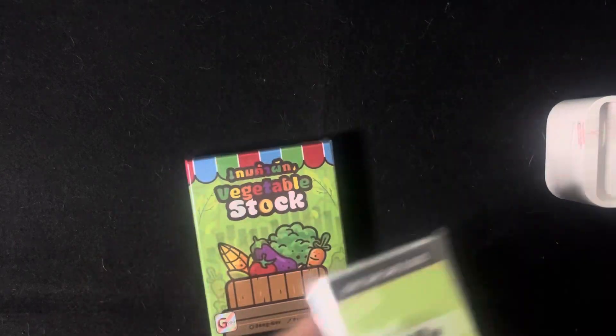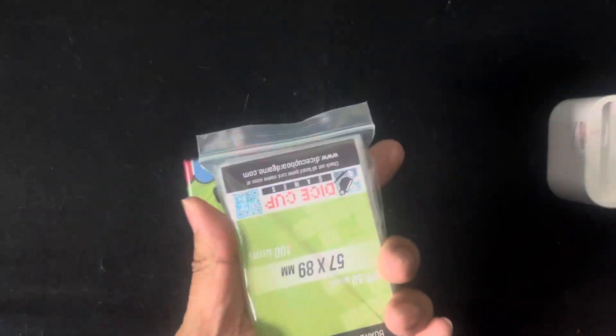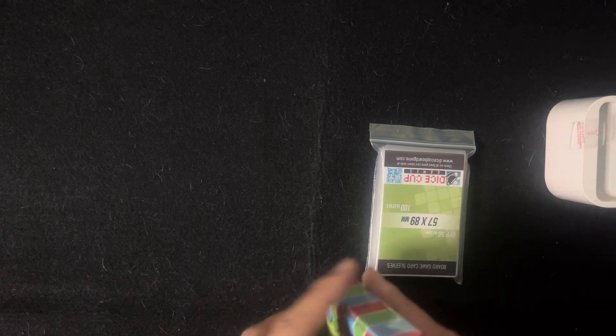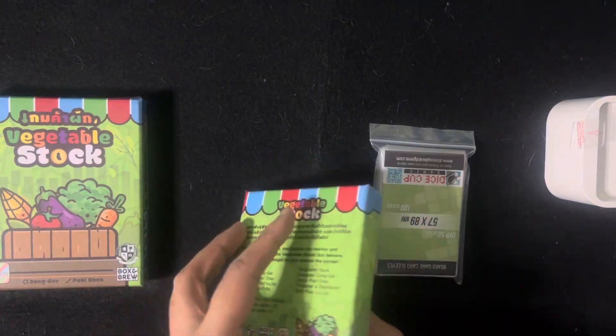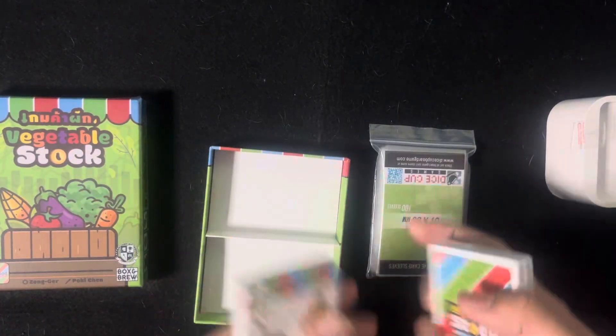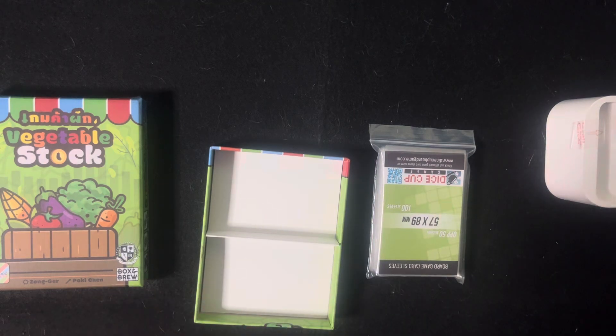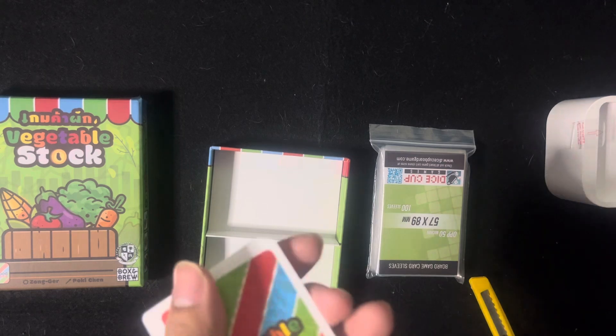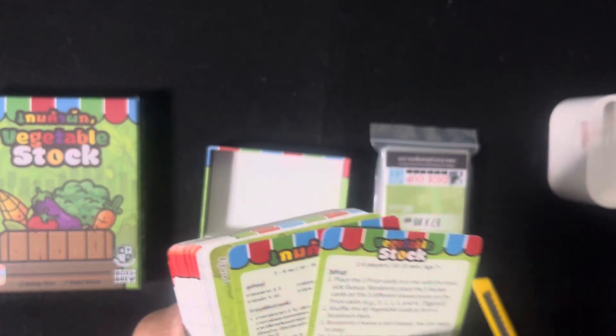And where I got it, they gave me card sleeves, so that's cool. Can't wait to use it, and let's see what's inside. There's a plastic cover already. There's cards. Let's take a look. The rulebook's over here.